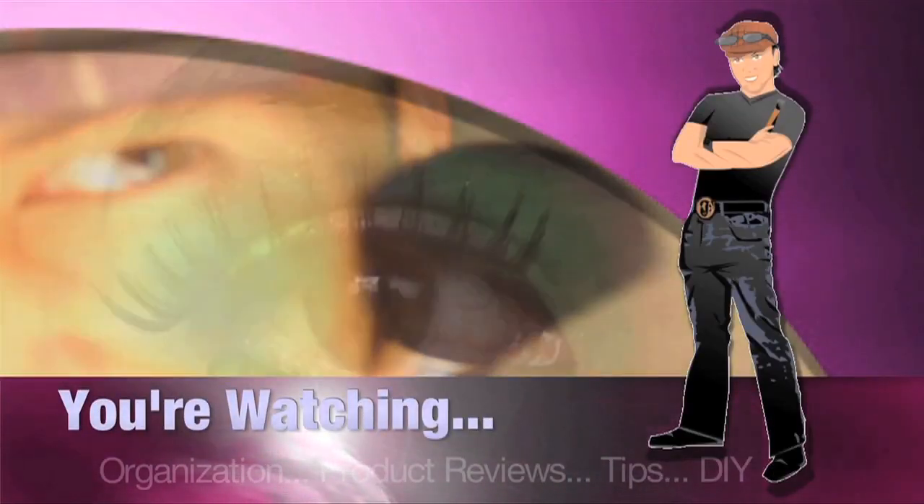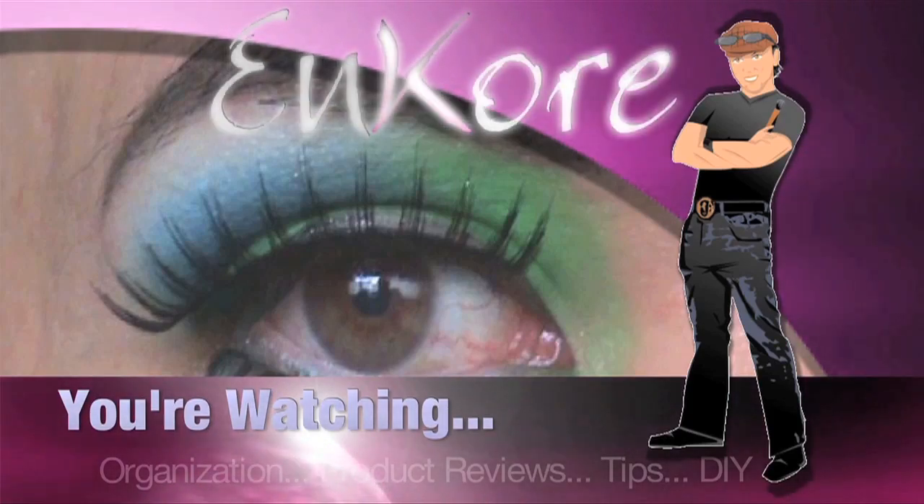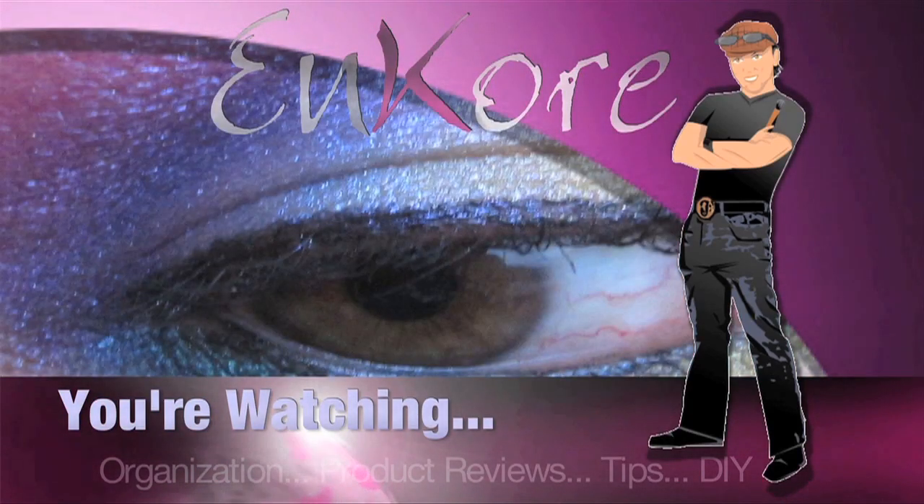Hey everyone, welcome to Encore. Today I'm going to give you guys some tips on photography makeup, so keep watching. It's Corin, and you're watching Encore Makeup.